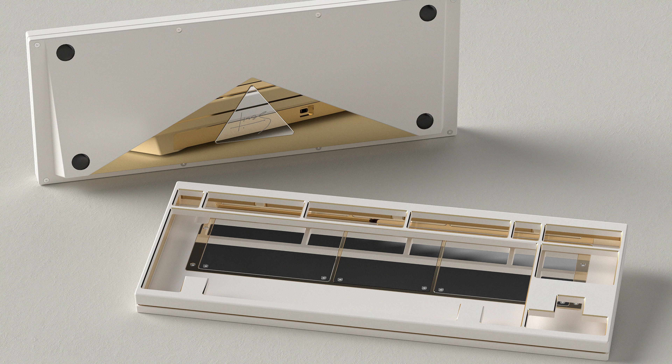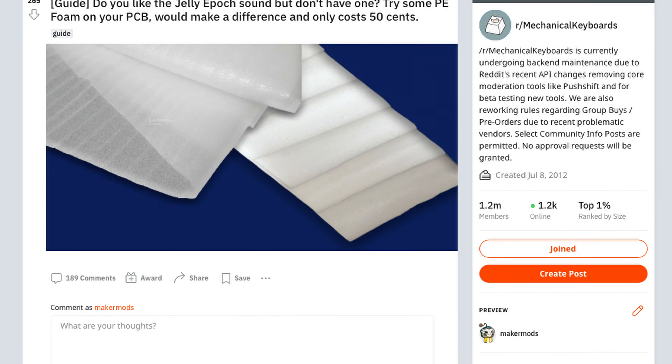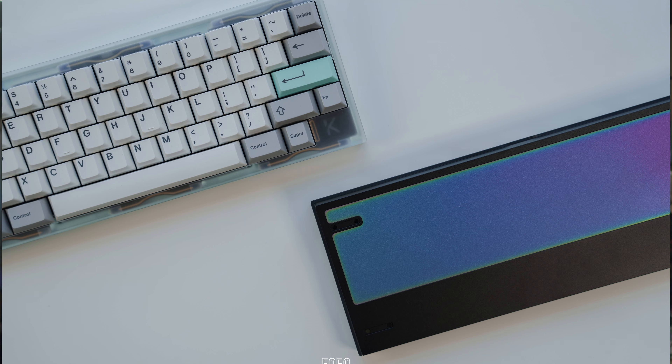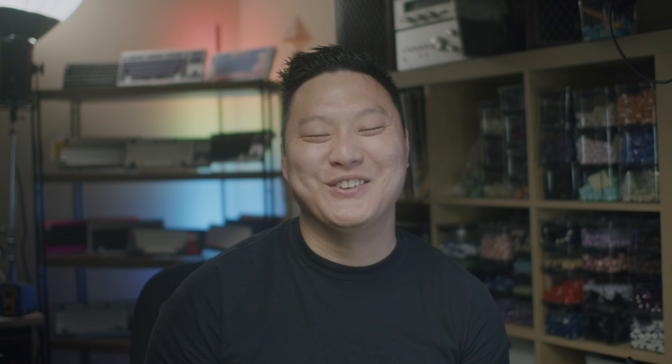Owl Lab needs no introduction in the hobby as they've got several very hyped keyboard designs under their belt, like the Jelly Epic and the Mr. Suit. They're also responsible for popularizing PE foam and the accompanying marble-y sound signature with their Jelly. Then came QWERTY Keys with their QK series of boards, and I'd be willing to bet at least half of you are typing on a QK65 or 75.